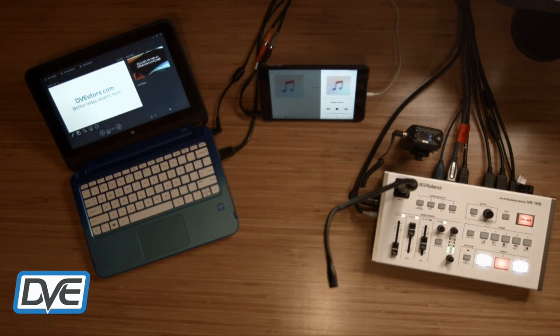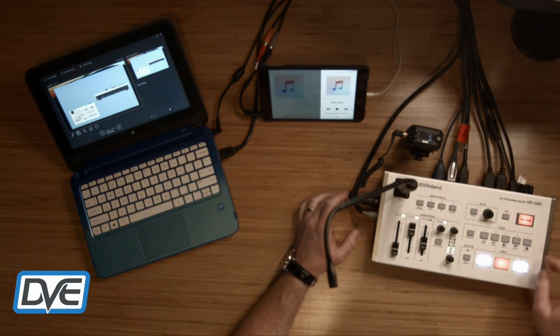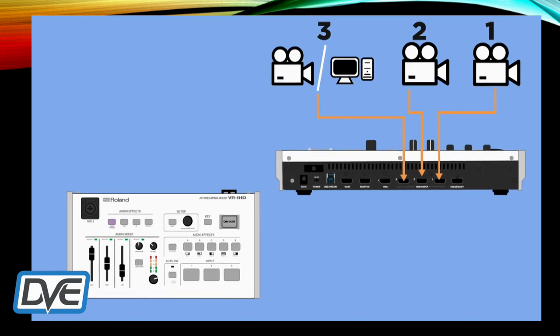I'm going to pop over to our overhead camera. Some really cool features with this switcher: you have three HDMI inputs coming in. Camera one can be for one of your presenters or an anchor. Camera two can also be for another presenter on camera. And for HDMI 3 you can use a computer, a game console, or a third camera.